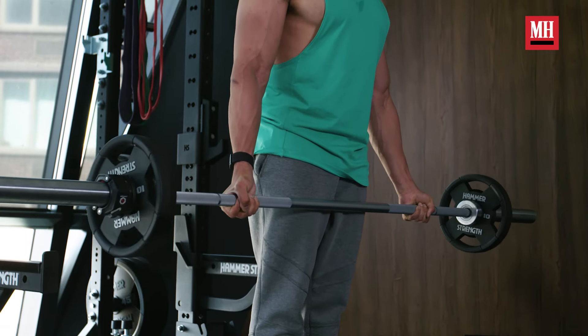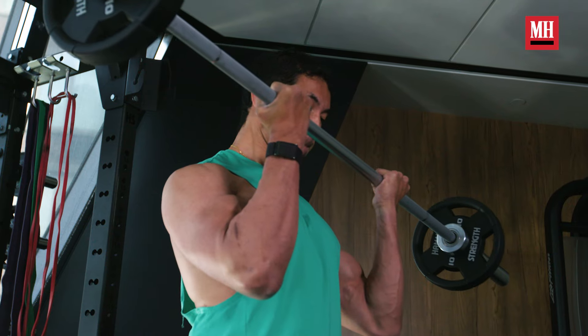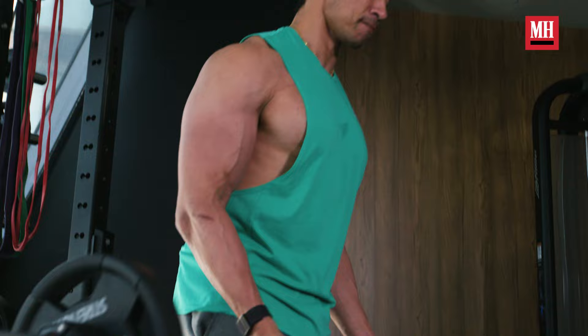You're not going to be able to move as much weight. Instead of going wide grip with your biceps curls, let's just go to a standard shoulder-width grip. You're going to get a lot more out of this, and yes, you can still supinate and still focus on that squeeze — you're going to get a lot more out of that.